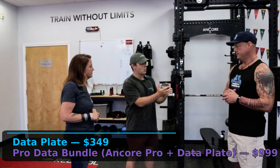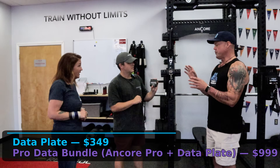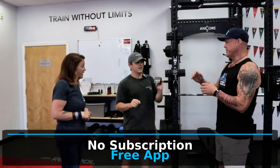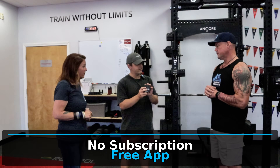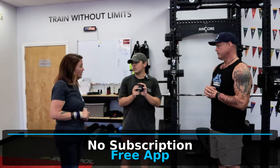So I'll show you guys how it works. There's no subscription — the app is free. They track everything. One upfront cost. No subscription. If you have this and you want to add it to your home gym, you buy it, you download the app, and you are ready to roll in two seconds.